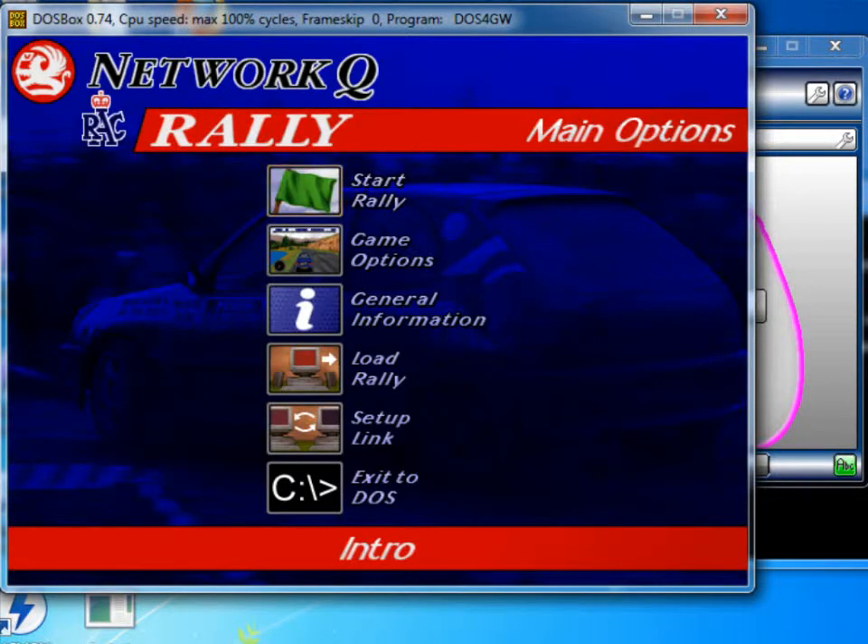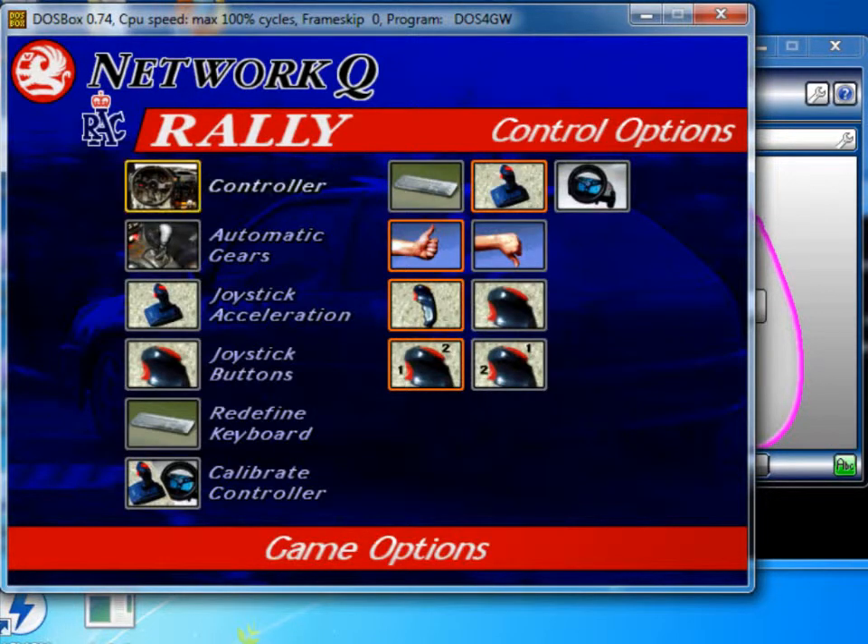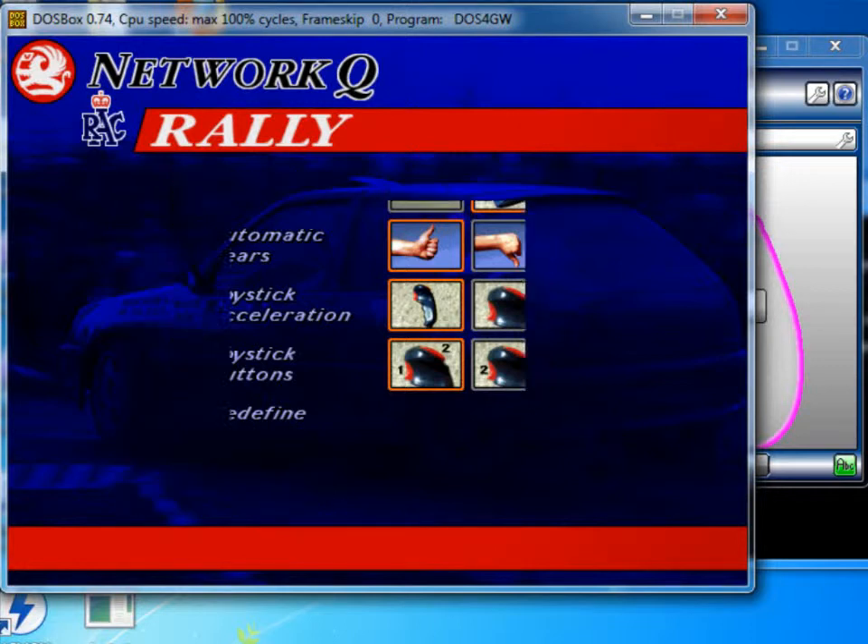I'm going to go down now with the arrow keys to game options and control options. Control is set to joystick, so I need to come down here and calibrate controller. Press enter.